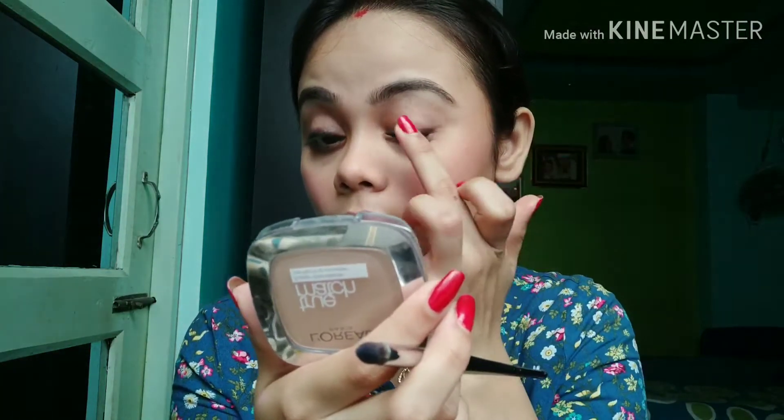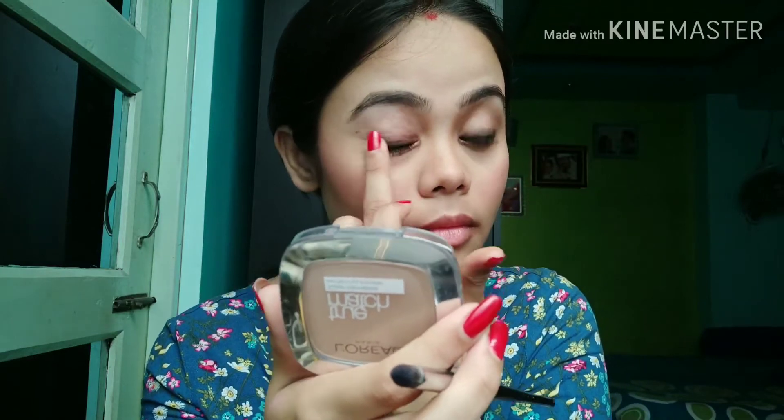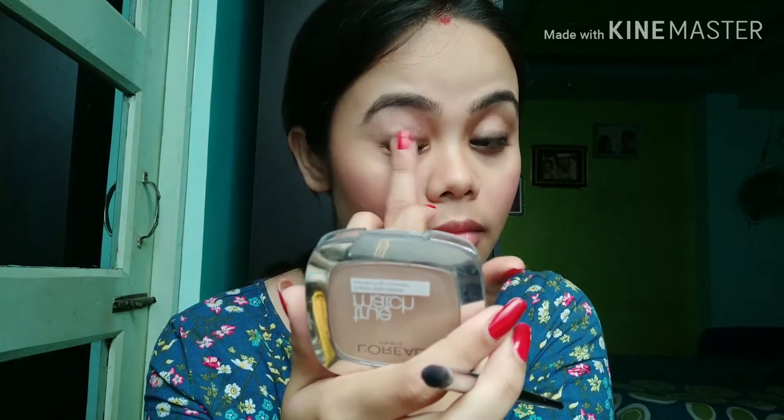I know you don't have that much time to create a perfect wing liner, so this is a quick solution. Just tight-line your upper lash line with the kajal pencil, then take your finger and blend it. This way you create a nice depth for your eyes and a very nice soft smoky effect.